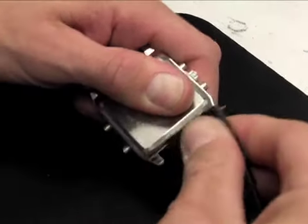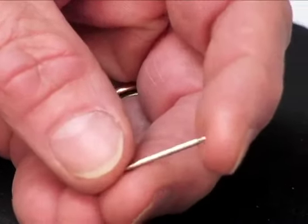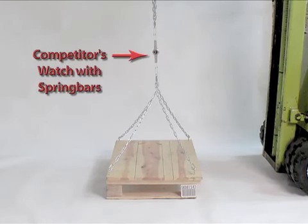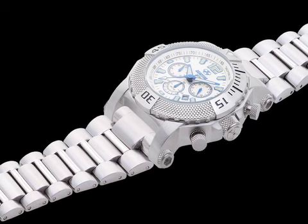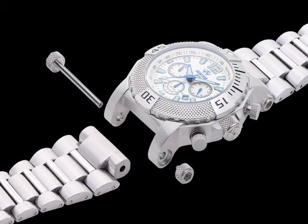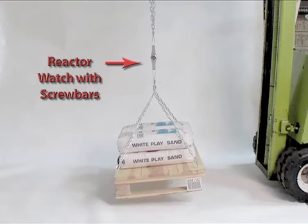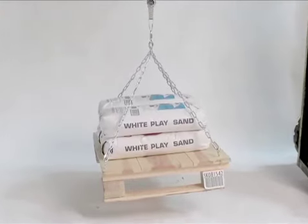The most common way for a watch to break is for the band to separate from the case. Most bands are attached using a spring bar, and even the best spring bars in the world can only withstand about 35 pounds of force. Reactor watches don't use spring bars. Instead, every band attaches to the case with a solid threaded rod that completely penetrates the case-band interface. This means every Reactor watch can withstand a minimum of 200 pounds of force, resulting in a virtually unbreakable connection and a watch that cannot be lost.